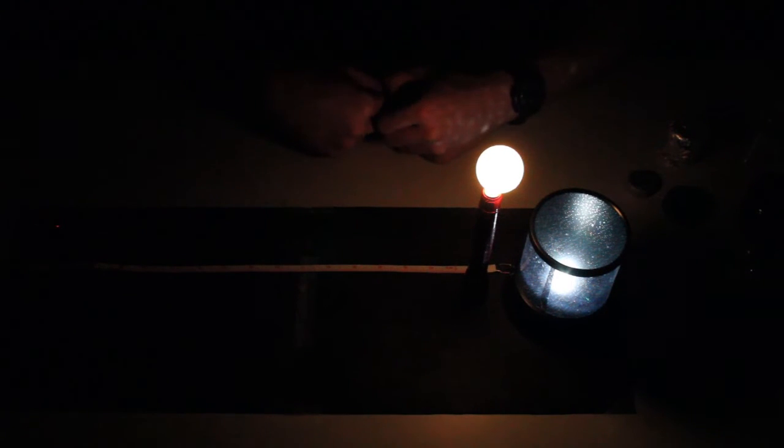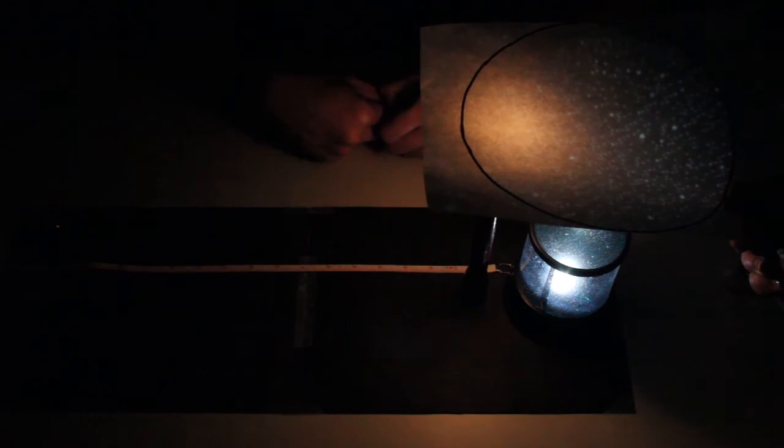Introduce the second part of the activity as follows. With the glow light next to the projector, ask the students to observe what they see. Then remove the glow light from the scene and introduce the book light. Ask the students to compare the differences between the book light and the glow light. Clearly, the book light is better than the glow light — ask the students why this is.